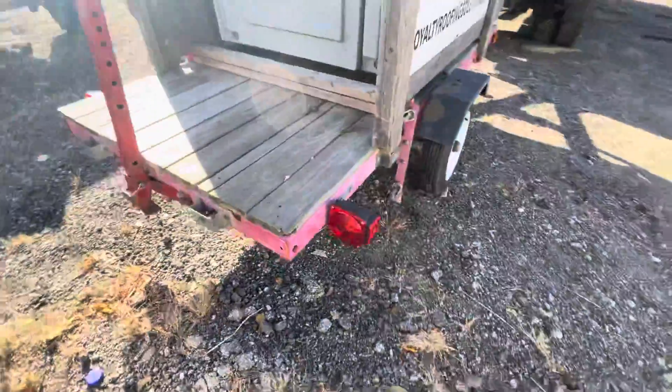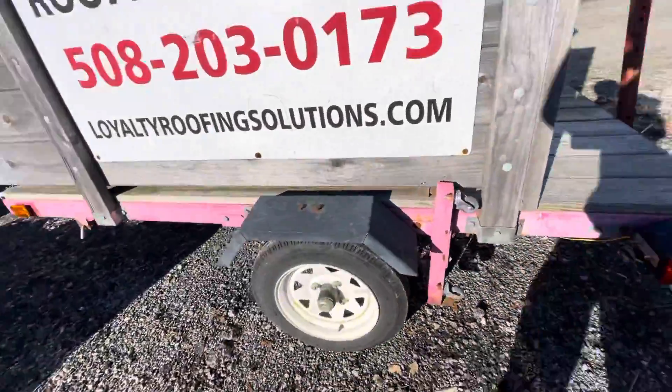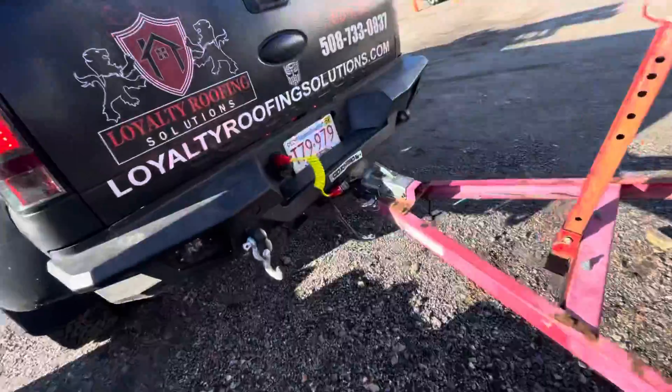Look at that — bada bing, bada boom. Beautiful. Our lights are on. Awesome. This is what it would look like.